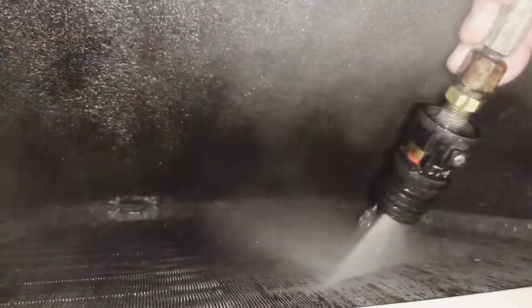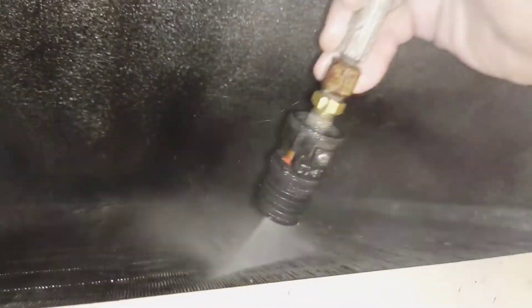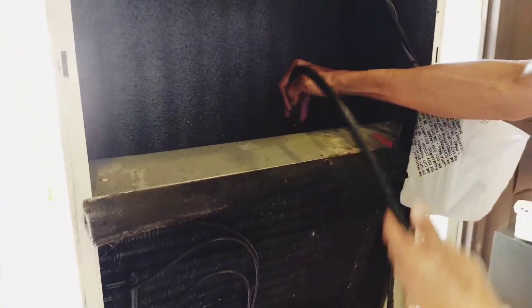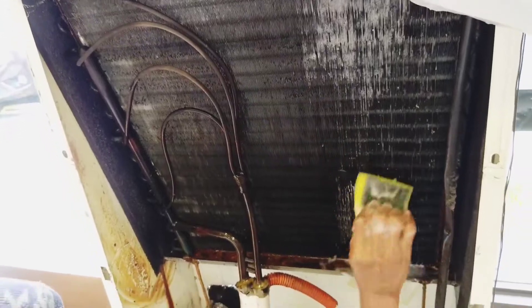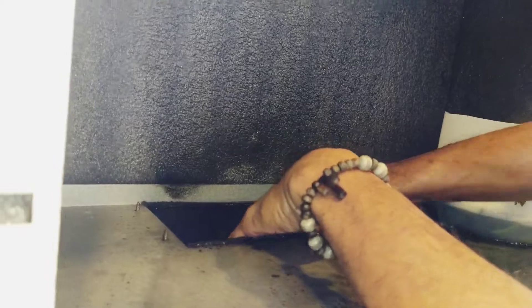Nakikita nyo, ganyan dapat munulusot yung tubig. After dun sa harap, isunod ulit doon sa kabilang side. Hanggang sa makikita ninyo na may dumi na lumalabas, huwag itong ikilan ng pressure washer. After that, sabunan ulit — lalo na kung madumi, sabunan sa pagsasabon. Ingatan lang na matupi ang ating evaporator fins.